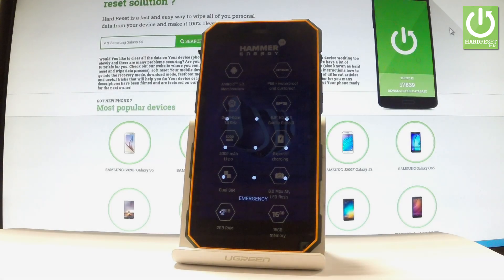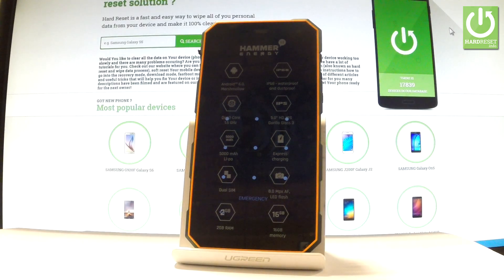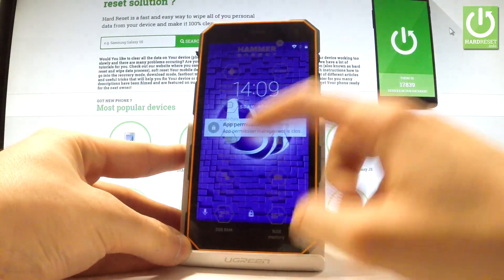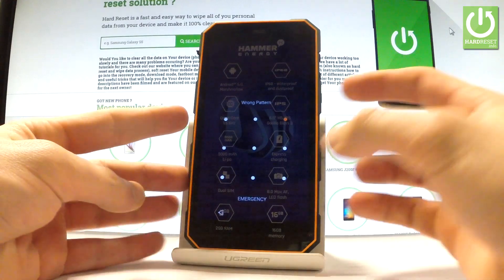Here I have my phone Hammer Energy and let me show you how to accomplish a hard reset operation on this device and how to bypass and remove pattern or password protection from this phone.